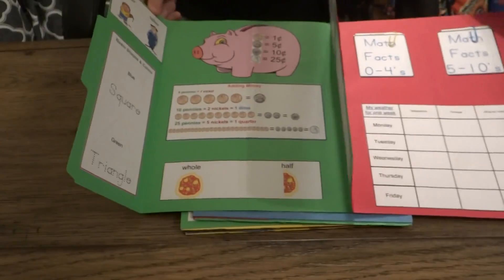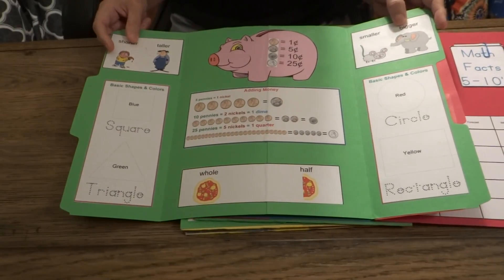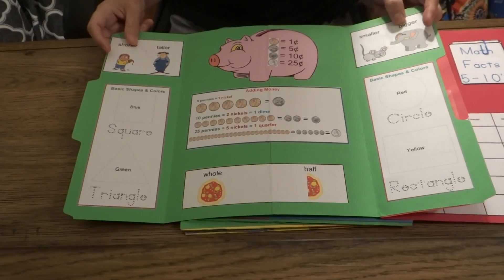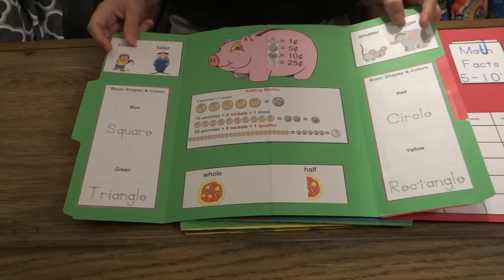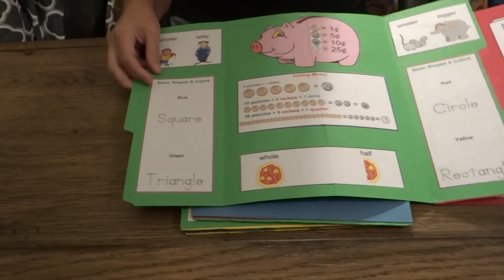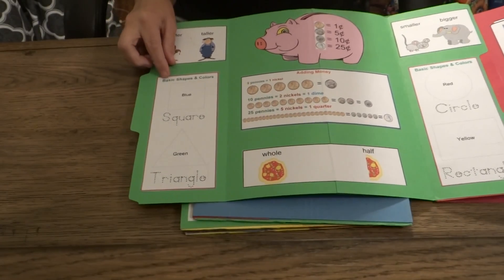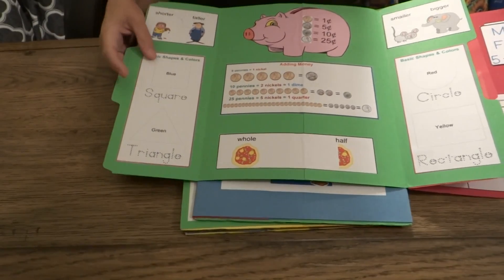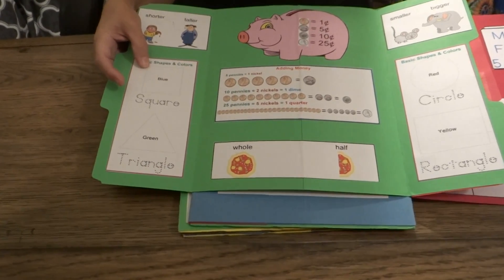I'm going to give you some things to help your child. One thing we recommend is to laminate your booklets before you put them in. That way, like as an example, on this one where your kindergartner will be learning to write and trace their shapes,